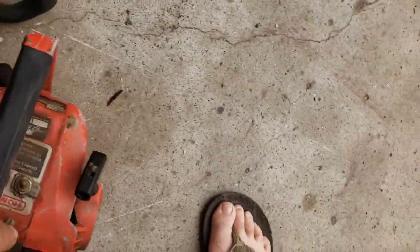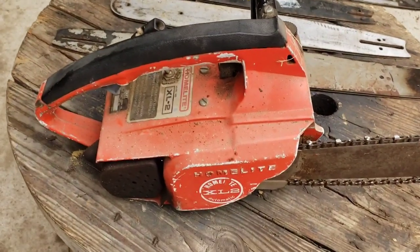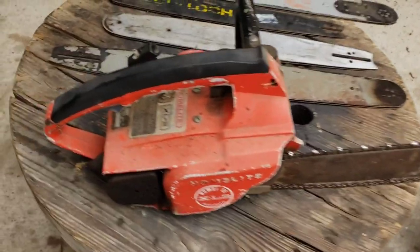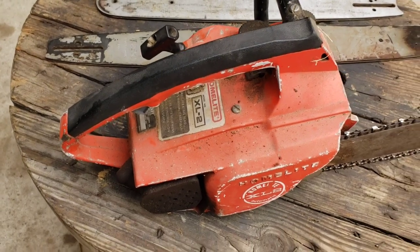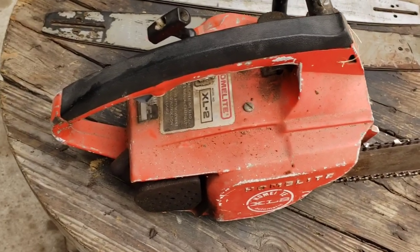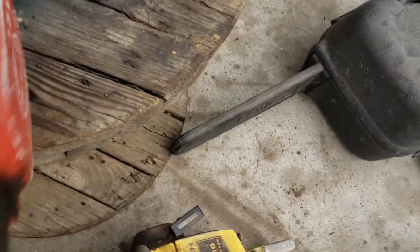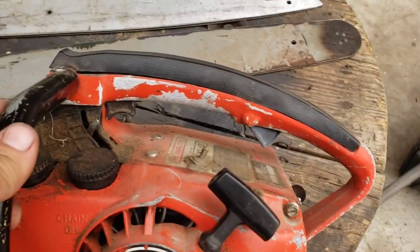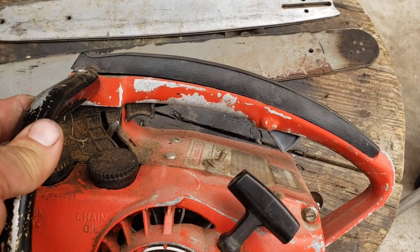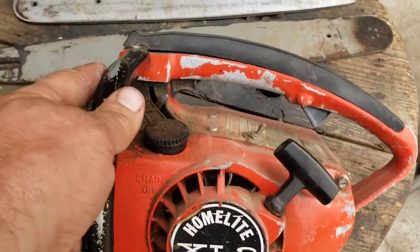And then we got a little Homelite XL2. These things are confusing because they got XL2s, they got Super 2s, and all kinds of these little guys. Is this the double trigger one? Oh it is — look at that, the dual trigger! So yeah, both of those are throttle triggers. They're sort of the sought after one. That one turns over good.